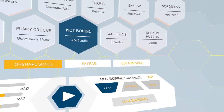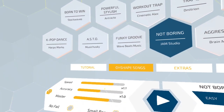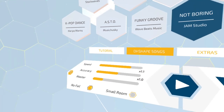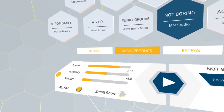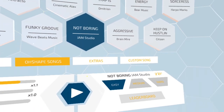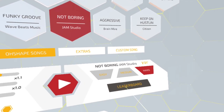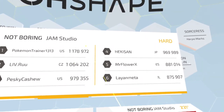Once you click on a song you'll be presented with a wide range of options including how fast you want the game to go, how accurate you want to be, changing different shapes, and the master volume. You can also play in no fail mode, choose a small room setting for tighter play spaces, select easy, medium, or hard difficulty, and check the leaderboard to see your position within the app.